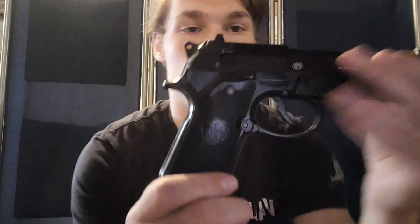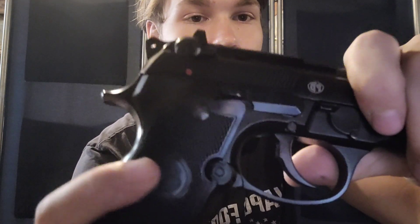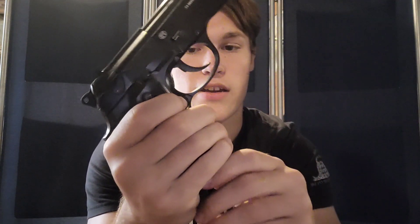Going down over the handle, it has a nice little symbol there and the grip feels nice and comfortable. The grooves make it feel good.